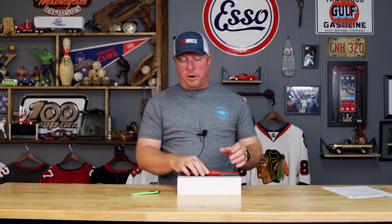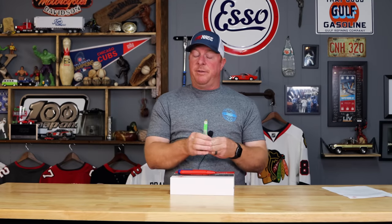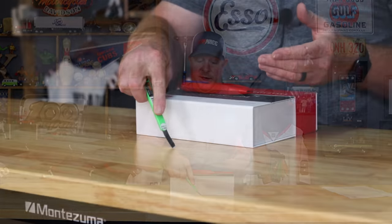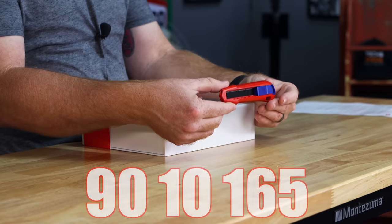We all love the breakaway tip razor blade knives — we've all used them, they're phenomenal. When they get dull you just snap the tip off. The problem is when you're cutting thicker stuff, it's all flexible and it just kind of sucks, plus it's dangerous because the blade can break off and cut you. So get rid of those and get something with some backbone — and that's where the Knipex 9010 165 comes in.